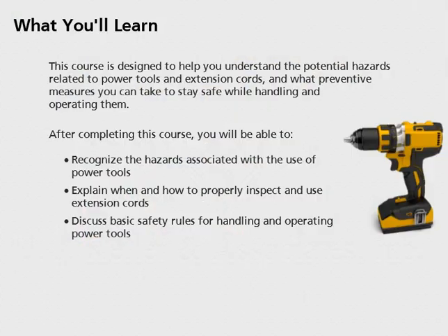This course is designed to help you understand the potential hazards related to power tools and extension cords, and what preventive measures you can take to stay safe while handling and operating them.